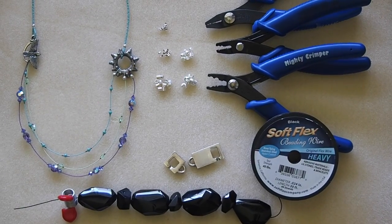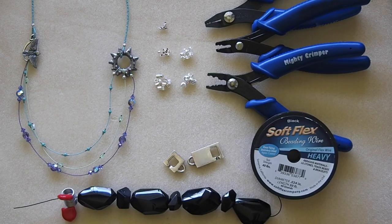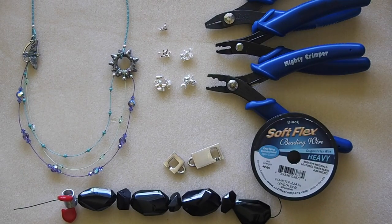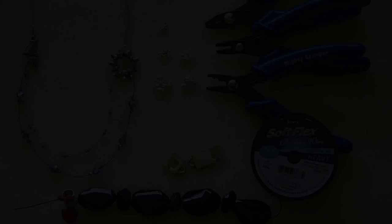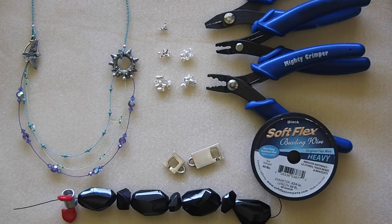Hey, this is Sarah Ehler here with Soft Flex Company. Today I'm going to talk to you a little bit about crimps and crimping and crimp covers. Starting out, I want to go through the different sizes of crimps that we offer at Soft Flex Company. They come in multiple different types of metal as well — you'll find silver filled, sterling silver, gold filled, and copper.